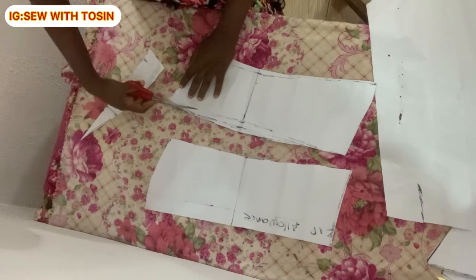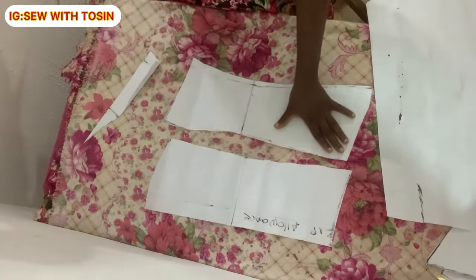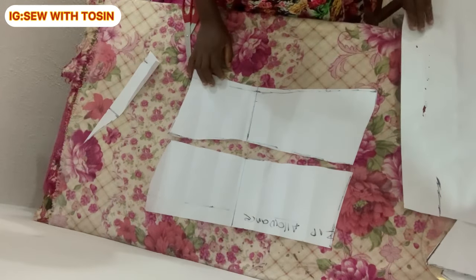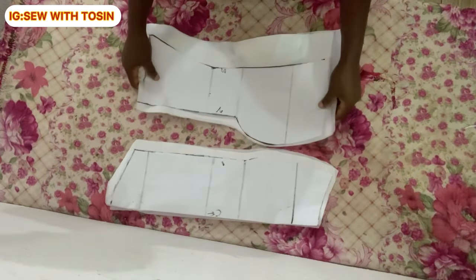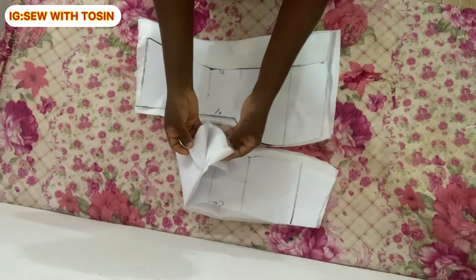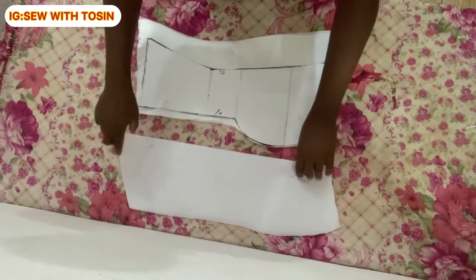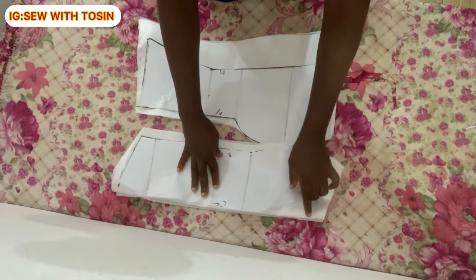Next, we transfer all patterns to the main fabric. I used mikado for the main fabric and cotton for the lining. Remember, no sewing allowance was added to the pattern paper, so I add it now on the fabric. I placed the pattern on the main fabric and cut it out: half-inch allowance on each side seam and two-inch allowance on the sewing/shaping side. The center front is cut on fold so there's no seam at the middle. The lining is cut to the exact same measurements as the main fabric.